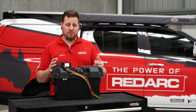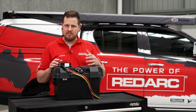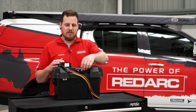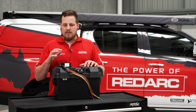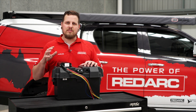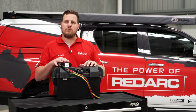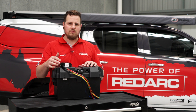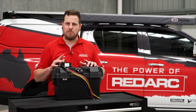Now that you know what each of these wires do, I'll go ahead and terminate them and run them through to the Anderson plugs and to the battery terminal. One quick thing to note: the battery negative from the BCDC goes straight to the battery, and your solar Anderson and vehicle Anderson also need a common ground with the BCDC and battery — so I'll run the negative from each of those Andersons straight back to the battery negative terminal as well.